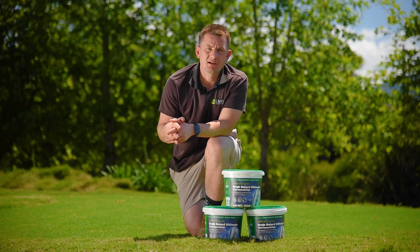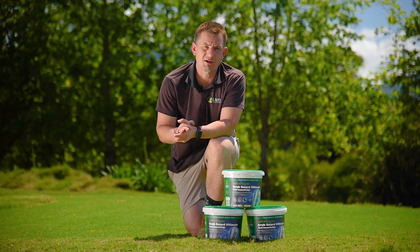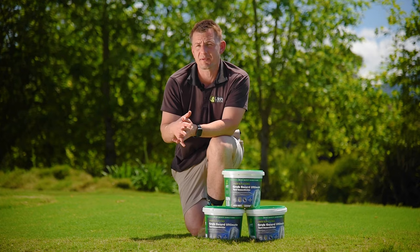The long residual performance of Grubguard Ultimate can give up to six months protection of your lawn when used at the higher application rates. Curative control later in the season of common lawn pests can also be achieved when again using the recommended higher application rates.